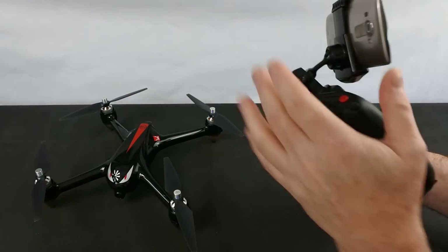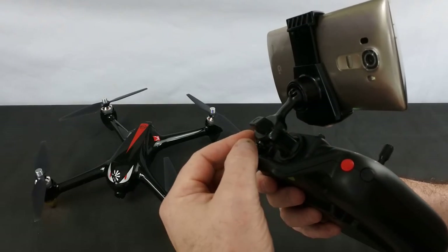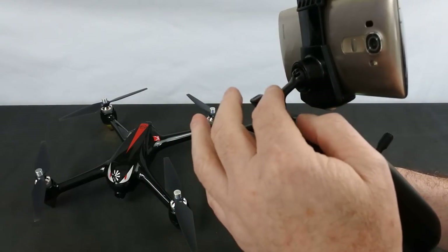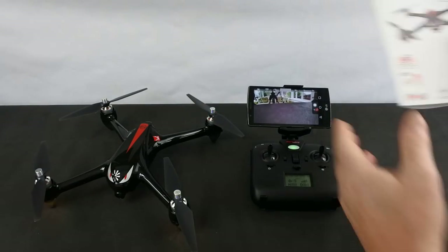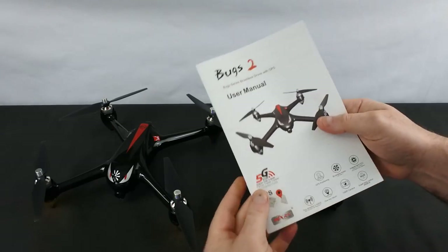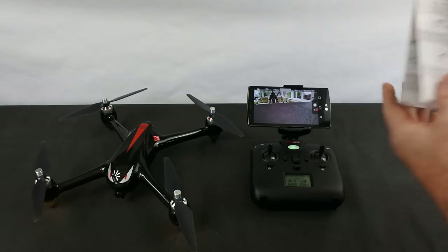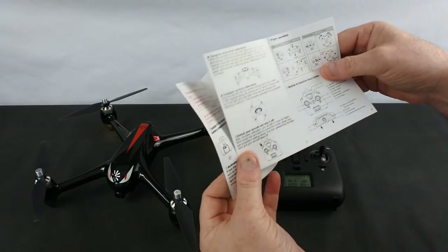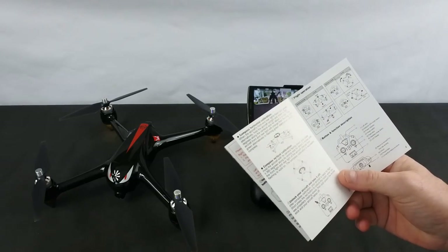In the box you get the drone, the transmitter, a charger, and a clip that goes onto the back of your antenna — just pull that pin, drop it on, and it holds your phone. You get the Bugs 2 user manual, which is very good — the Bugs manuals are very, very good — and a quick start guide, which is handy to leave in the box or pop in your pocket when you go out for the first time.